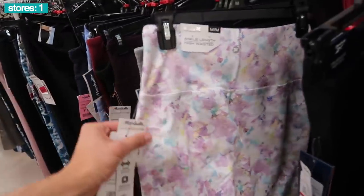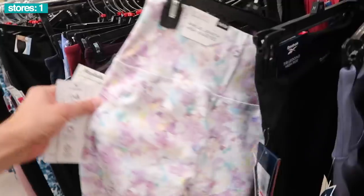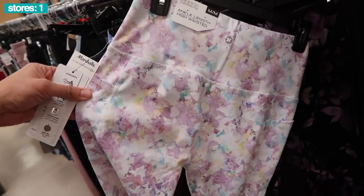Also got the RBX fitness ball, anti-burst design, $10. Look at that floral design on the yoga pants, $17. They only have a medium, so if I didn't have these thick thighs I could definitely rock it.